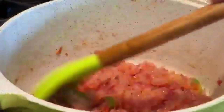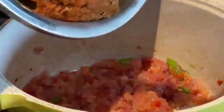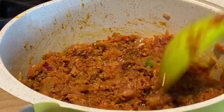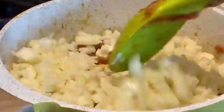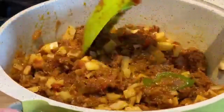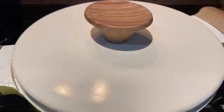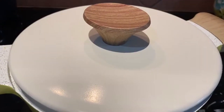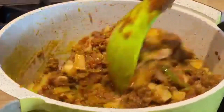Stir fry for two minutes, then I'm gonna add the keema — that is the beef mince. Now as the mince is mixed well, at this point I'm gonna add the potato and give it a good mix. After giving this a good mix, I will lower the heat from medium to three and then cover and cook for ten minutes on low heat.